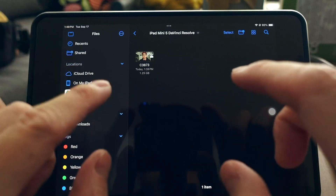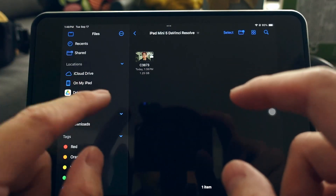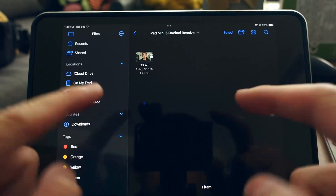I'm going to show you how I did it. Before we talk about the process of importing footage, editing, and color grading in DaVinci Resolve on the iPad mini 5, let me first tell you about the device itself.